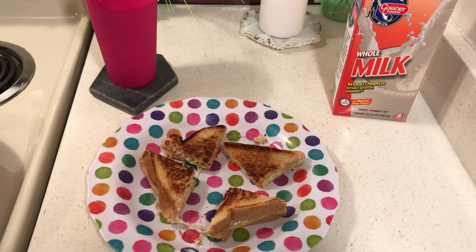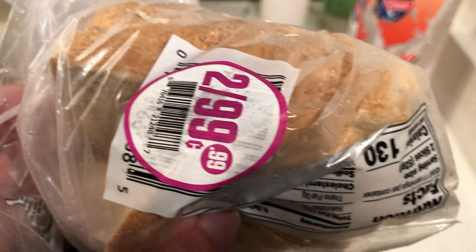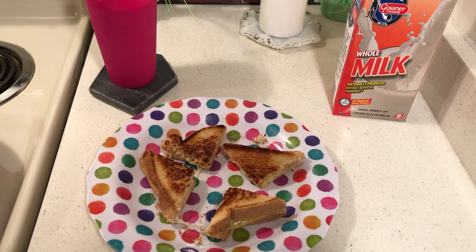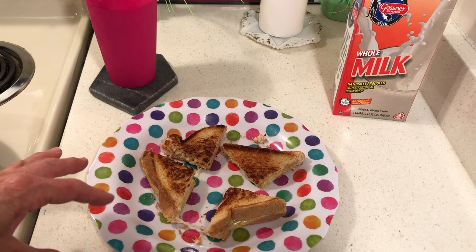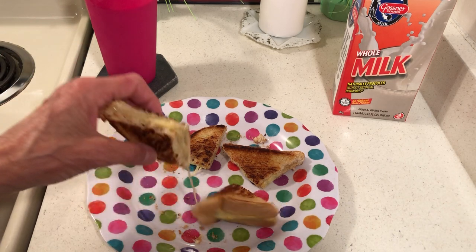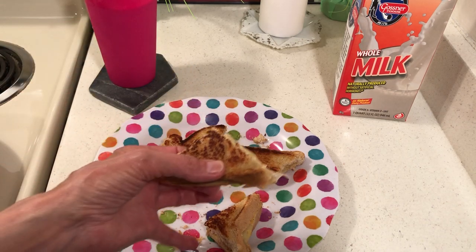I got the bread for 50 cents a loaf and I've made tons of sandwiches from it. If I'm over there tomorrow, I'll buy another one. The bread works out to about two cents per slice and the cheese is about 18 cents, so the whole sandwich is about 20 cents.